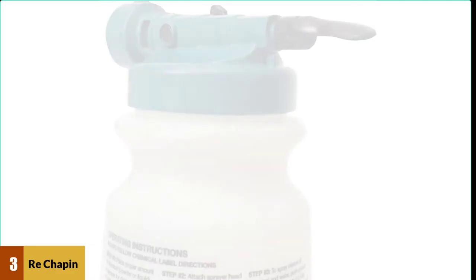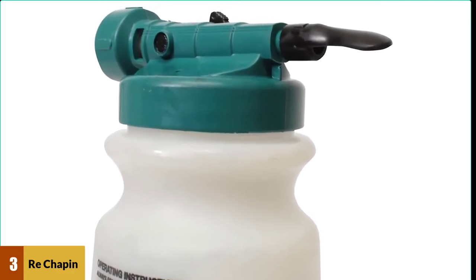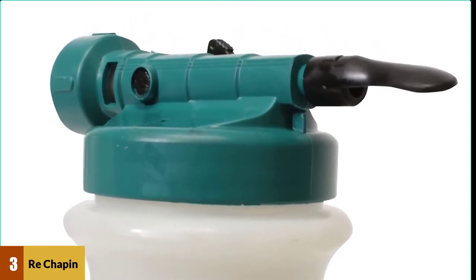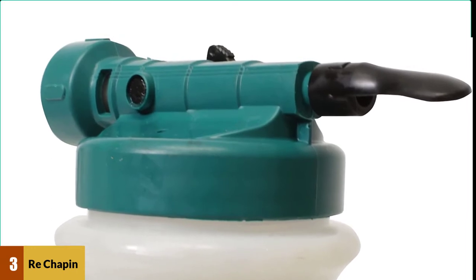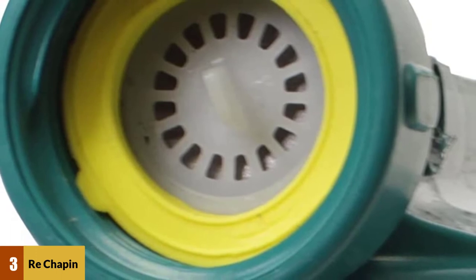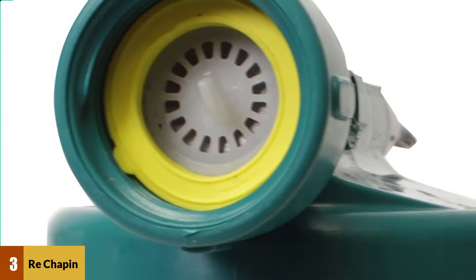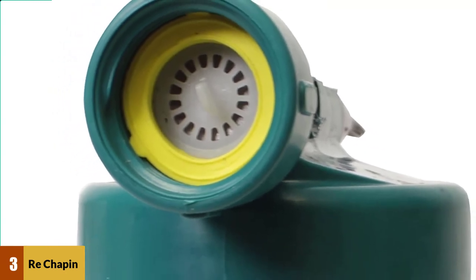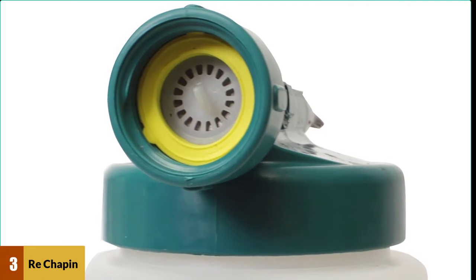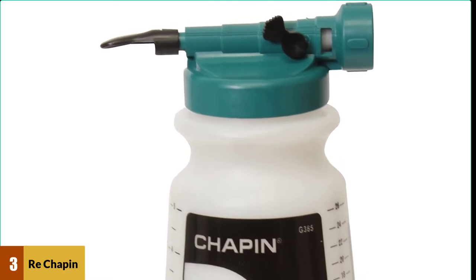At number three: Chapin MFG Works G385. This unit can fit onto any hose end and can deliver up to six gallons of finished spray. It can work with all water-soluble insecticides and chemicals. Quick coverage of large areas is not a concern as the unit features a removable fan spray nozzle. If you want a more intense direct application, you can use the continuous stream. Backflow is also prevented due to the built-in anti-siphon feature.